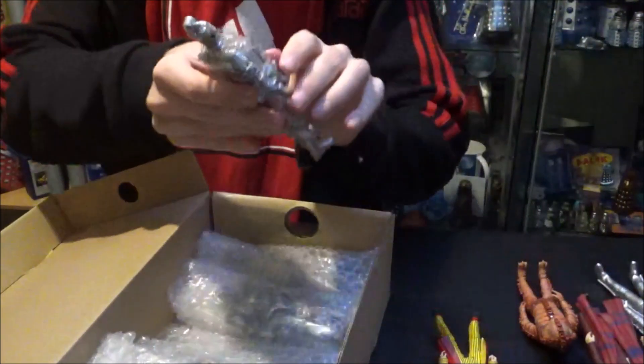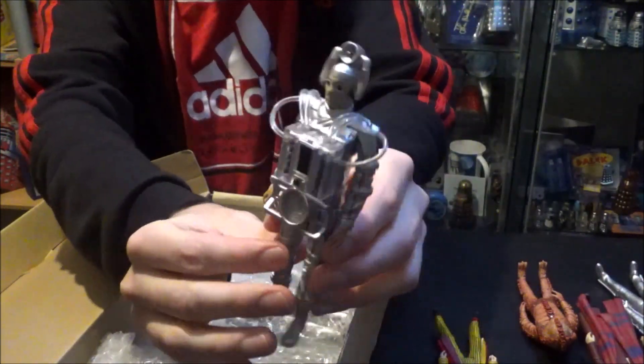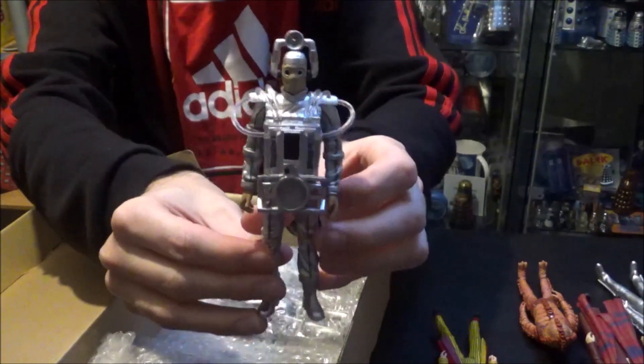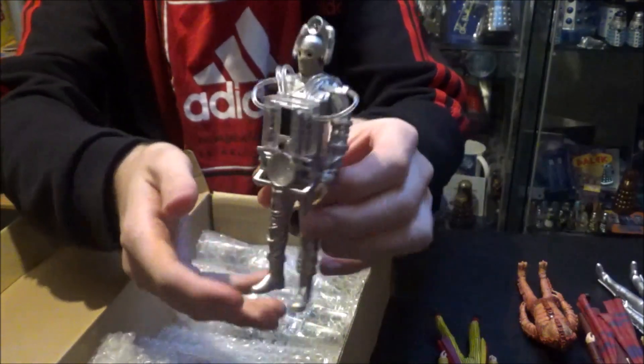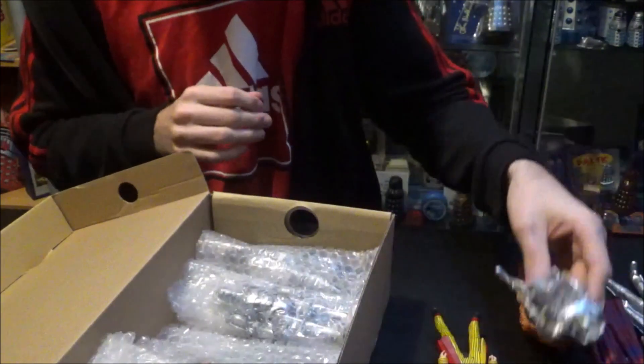And then we've got a lovely Tenth Planet Cyberman, there he is in all his glory. These Cybermen are simply brilliant. The whole idea of the Mondas Cybermen is just out there — it's amazing. And to be honest, one of the best designs of a Cyberman, and definitely the scariest design of a Cyberman, that's for sure.